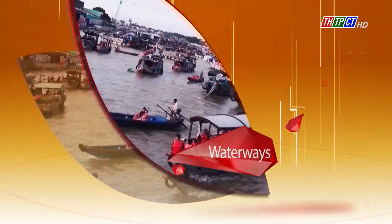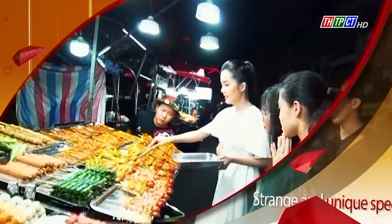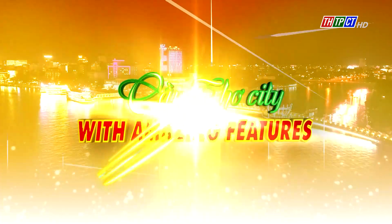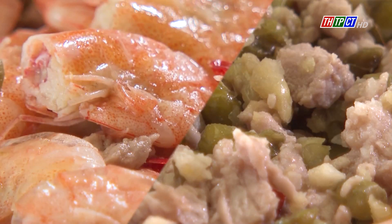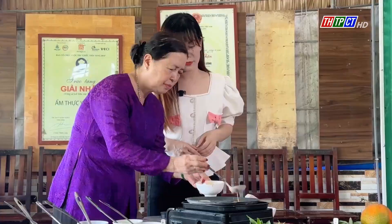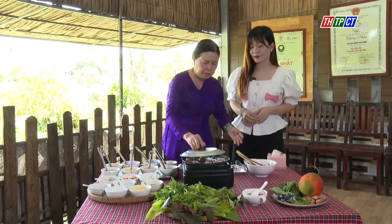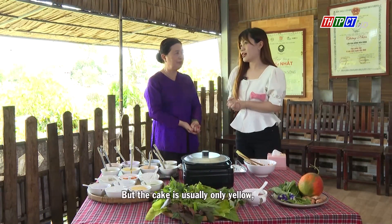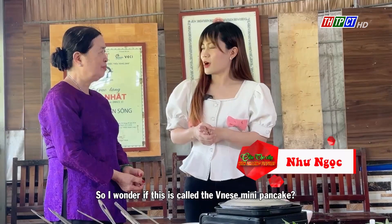Thank you so much for joining us. Ms. Hoa, I already saw you make the Vietnamese Mini Pancake, but the cake is usually only yellow. And here I see you make cakes with various colors, so I wonder if this is called the Vietnamese Mini Pancake?